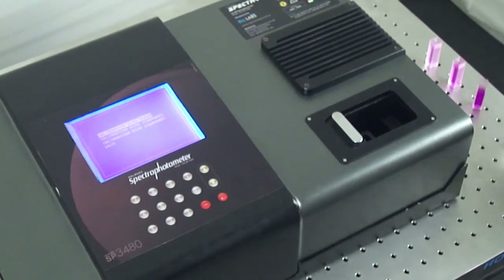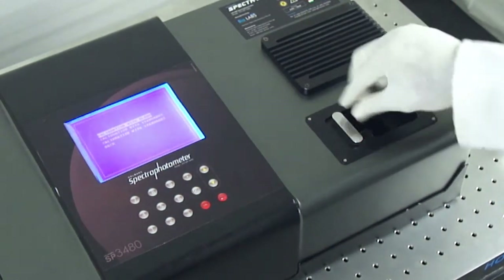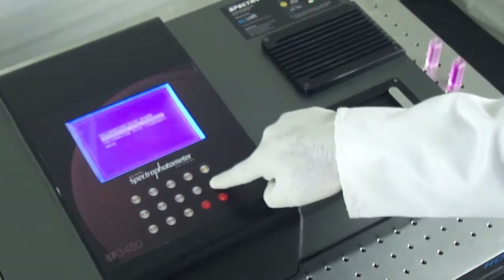It also employs a sigma-delta ADC of 16-bit resolution for photometric measurement.